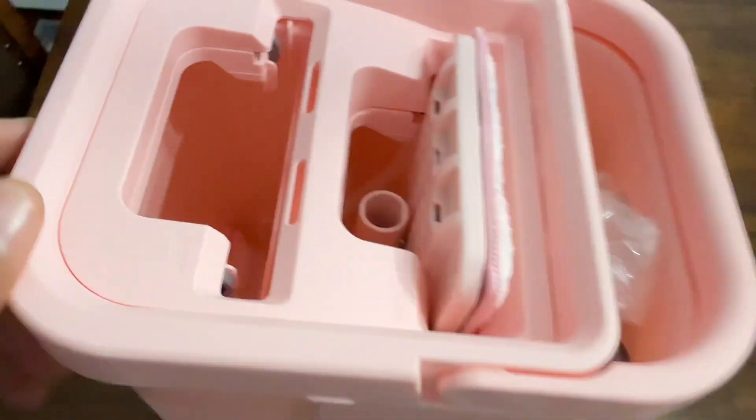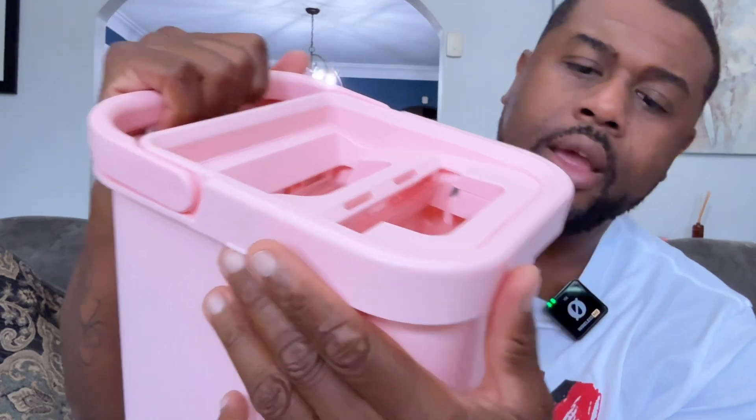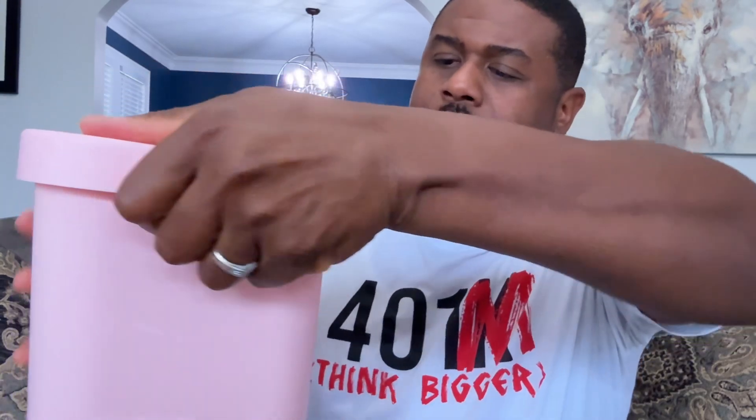Taking a closer look at it: you can see this is the drying component area, and this is the wash area. On the sides here and here is where you unlock it, so all you do is pull it here and pull it up from the back — and that takes the lid off.